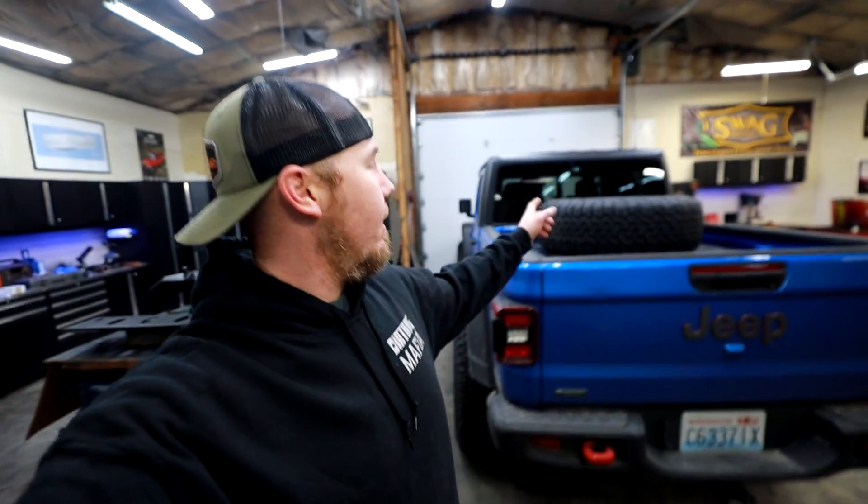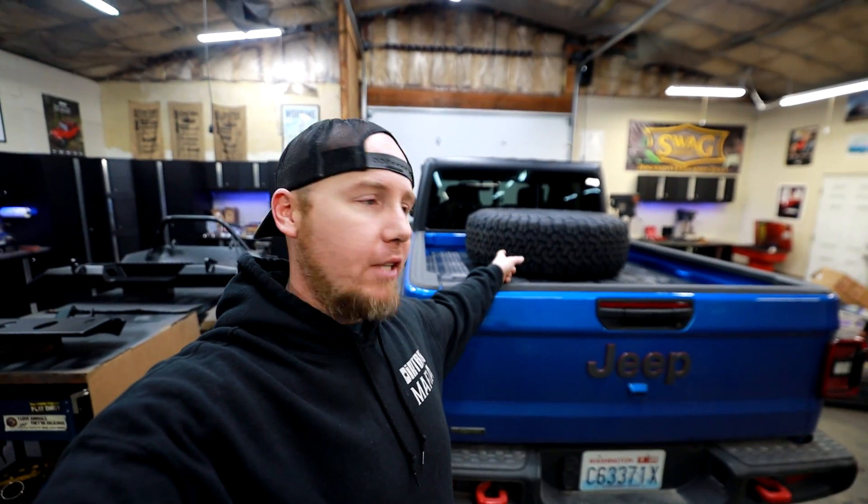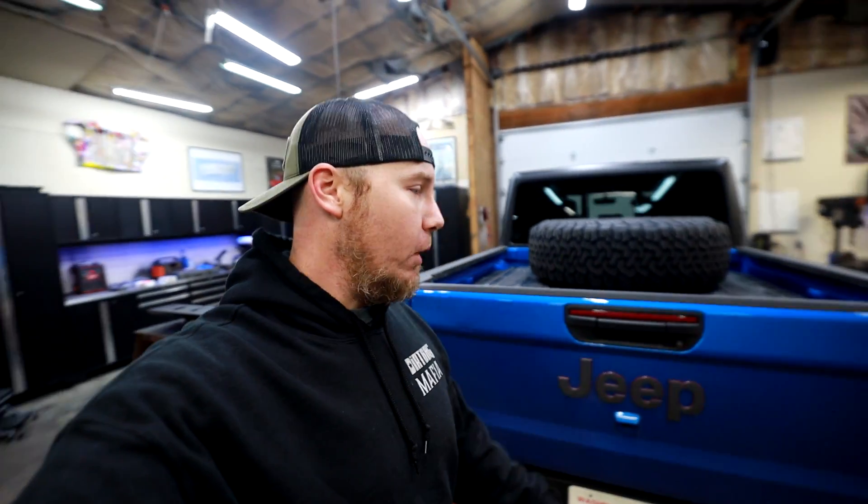Now we need to install these bumpers. Once we get the bumpers installed, I kind of have to go wheeling in this truck tomorrow. And when we get back, we are going to build a tire carrier mount, modify our sliders — there's a whole bunch more work, but we have to make a little snow wheeling trip in the middle of this video.